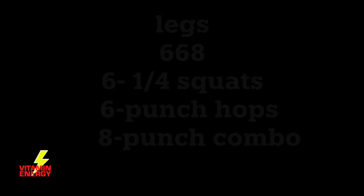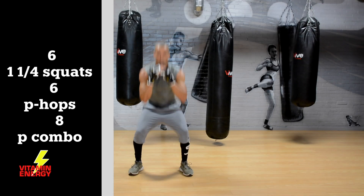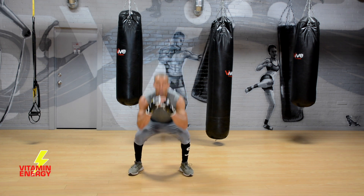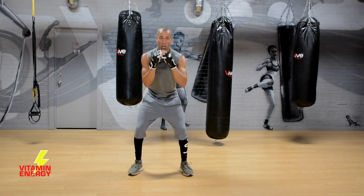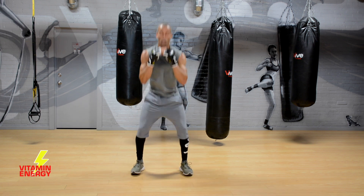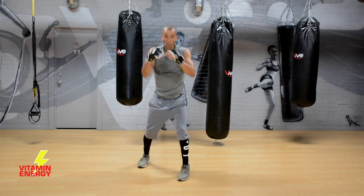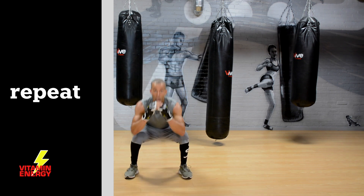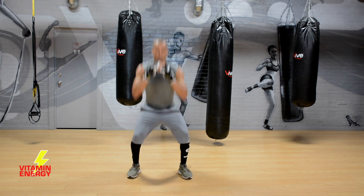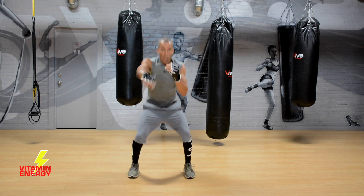Alright, nice work guys — 6-6-8, you know the deal: 1¼ squats for six, punch hops, eight-punch combo. Remember: drop your bum, make sure you're in position. Drop your ass below your knees on that second squat. Breathing, punch hops — feel your legs burn. Get that eight-punch combo in with your feet back in position and repeat. You should feel your legs burning, your body starting to fatigue, but you're going to fight through it.